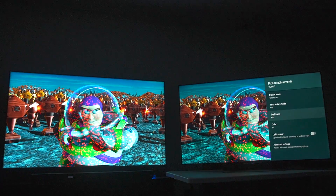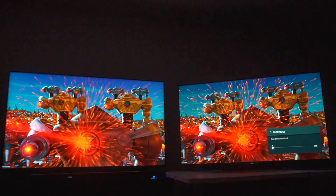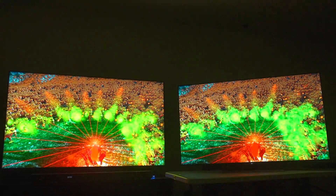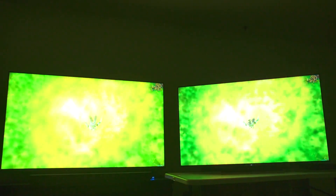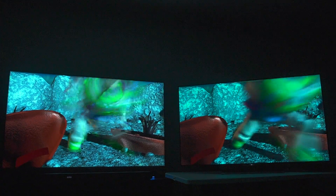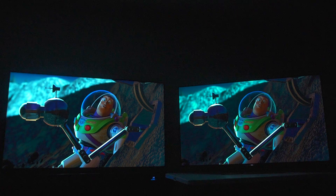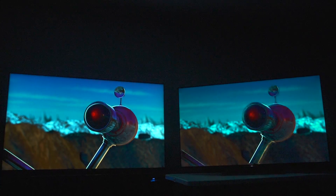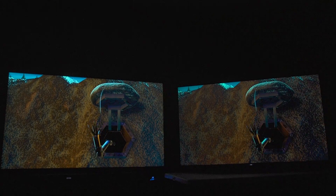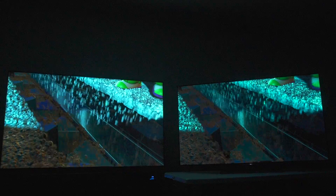I'll be nice to TCL and turn off Clearness 1 — which is how I would normally watch TV, as if I'm everybody else out there who wouldn't use that feature. It's still immediately obvious that Sony has the deeper blacks. I'm trying to say something positive about the TCL but I can't see anything in this scene. Total win for Sony right now.